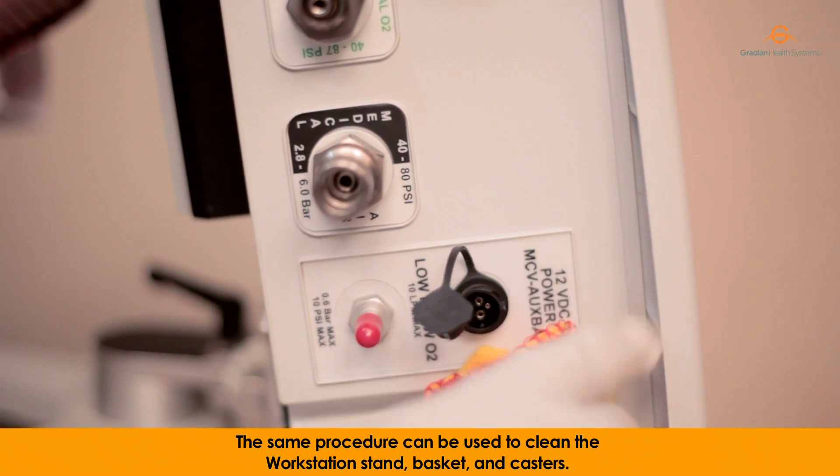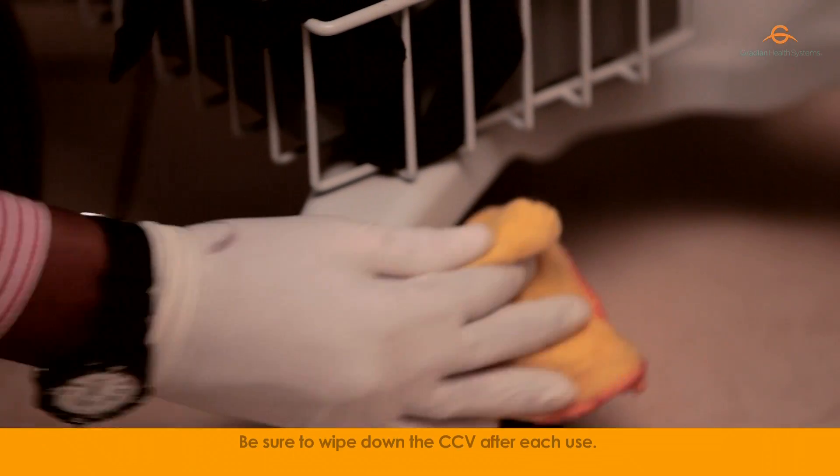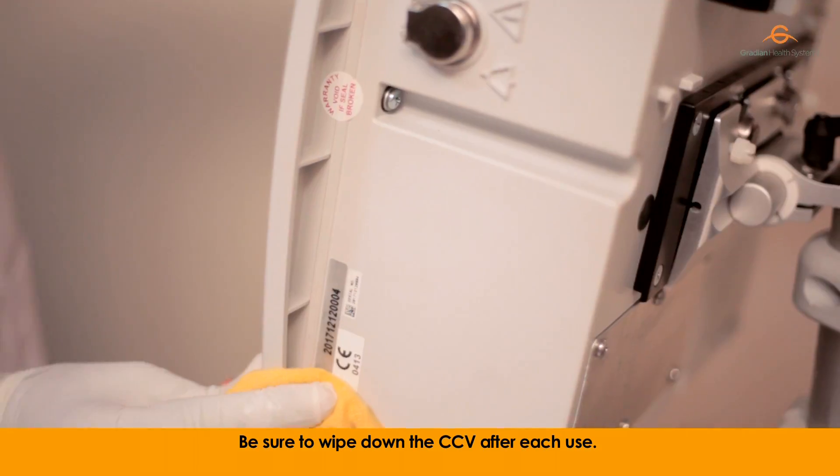The same procedure can be used to clean the workstation stand, baskets and casters. Be sure to wipe down the CCV after each use.